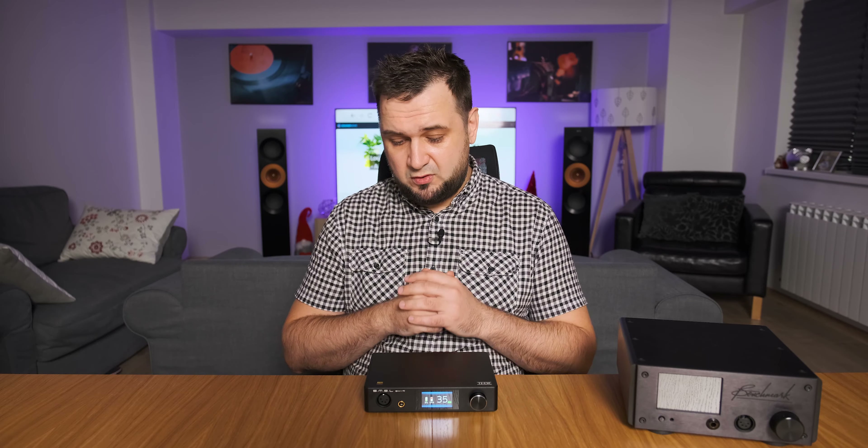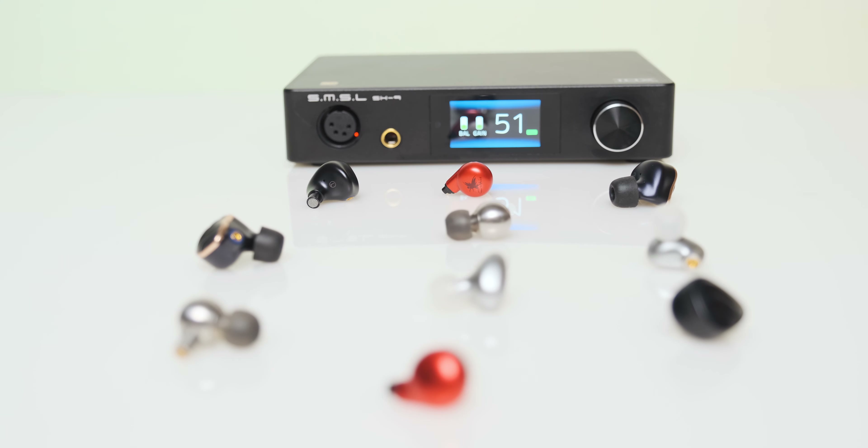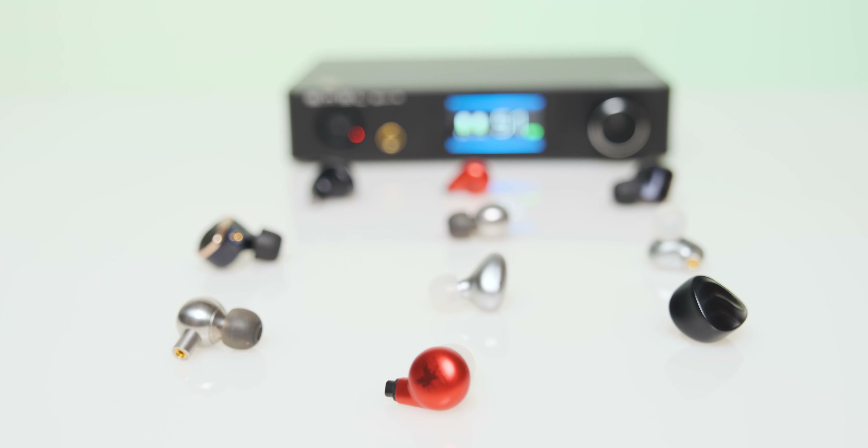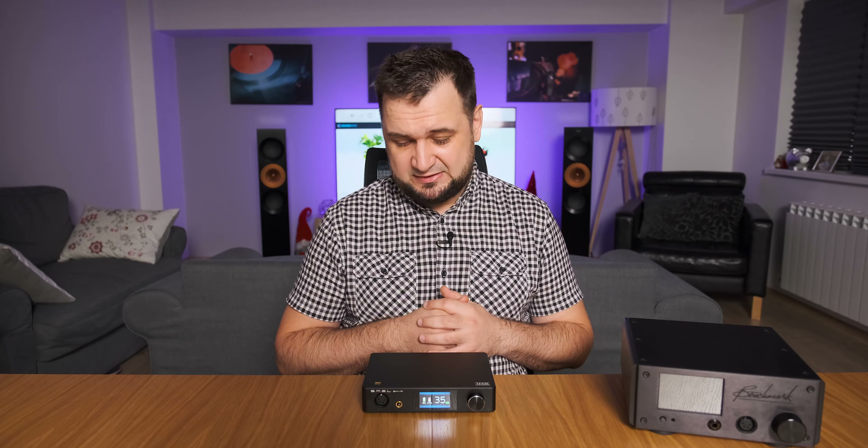Out of all THX-based headphone amplifiers, the SP200 sounded the most upfront, the most unpolished — less clean, let's say — especially with IEMs, it didn't sound that impressive. But I cannot say the same about the SH9. In my three-way THX headphone amplifier comparison, the SMSL SP200 went slightly ahead of the Drop 789, but at this point there is no contest — the SH9 is a much better device.